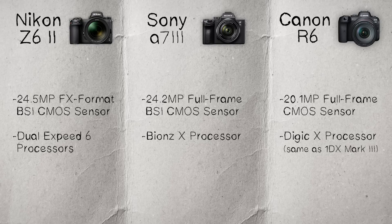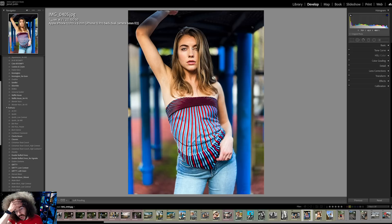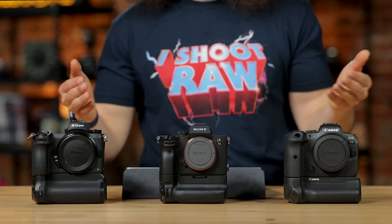A lot of people ask about the R6's 20.1 megapixels — will they be able to blow up pictures? The answer is you could blow up pictures from just about anything at this point. I used to blow up pictures from a 4 megapixel DSLR to 20 by 30 without a problem. It really comes down to getting your exposure right and how much you crop. Which camera gets the check mark in the sensor area? I'm putting a check mark in the hold column because it's very difficult to give one of them a clear win.